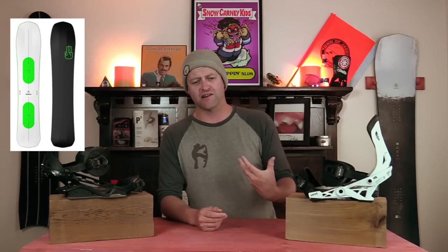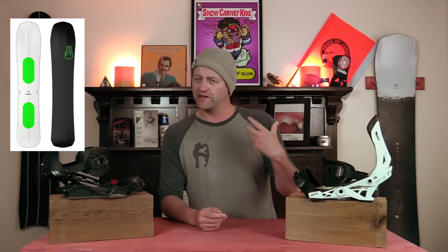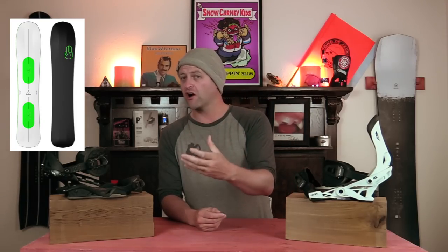It was a board that I got on and I was like, wow, it's still got power. It's got good snap and drive, but I don't feel like I have to bring my A-game to it all the time like the Carver.